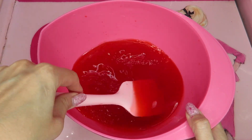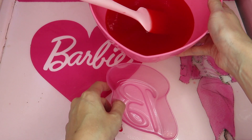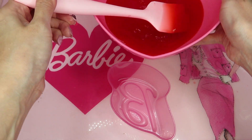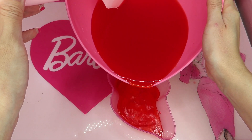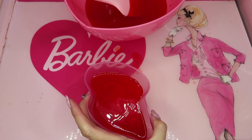Is it getting thick? Hard to tell, huh? Maybe. So I'm pouring into this bee mold now. I'm putting it into the fridge for about one hour.